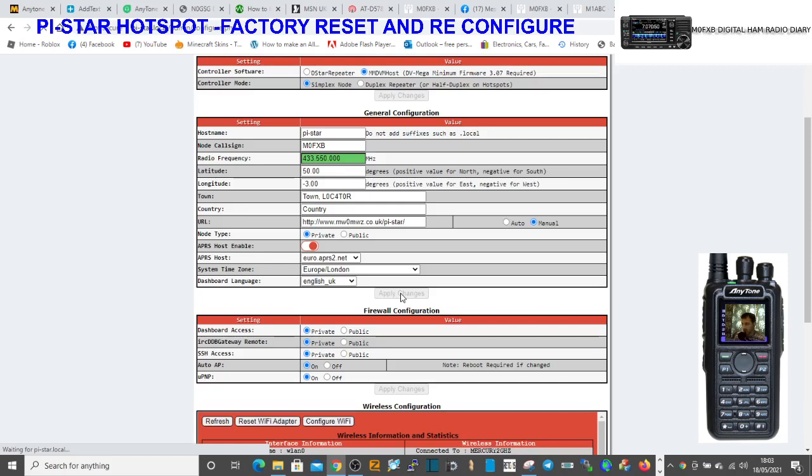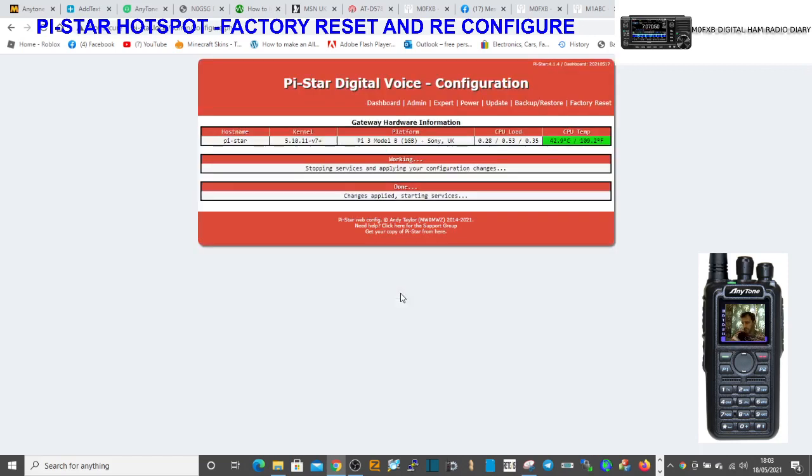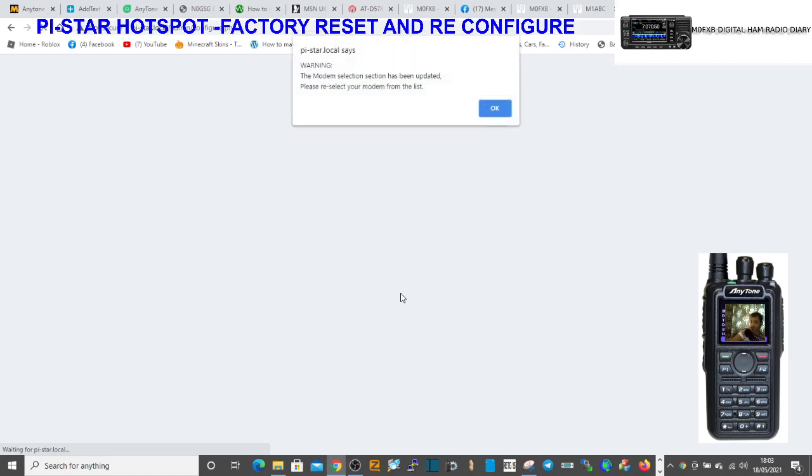Got a little Nico in the background if you can hear that going off. I have got my DSTAR radio on in the background, so we'll hear it if it suddenly fires up. It's an ID51 — very nice radio. So click OK.